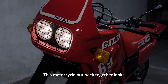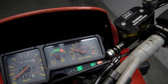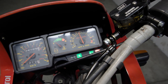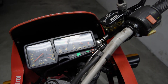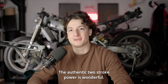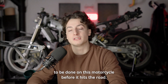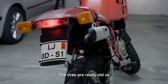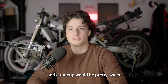This motorcycle put back together looks absolutely phenomenal — and it sounds even better. The authentic two-stroke power is wonderful. There are of course a couple more things to be done before it hits the road. The tires are really old, so a fresh set would be absolutely necessary, and a tune-up would be pretty sweet.